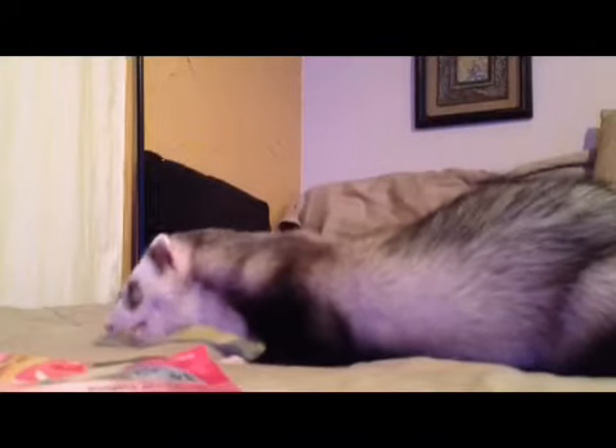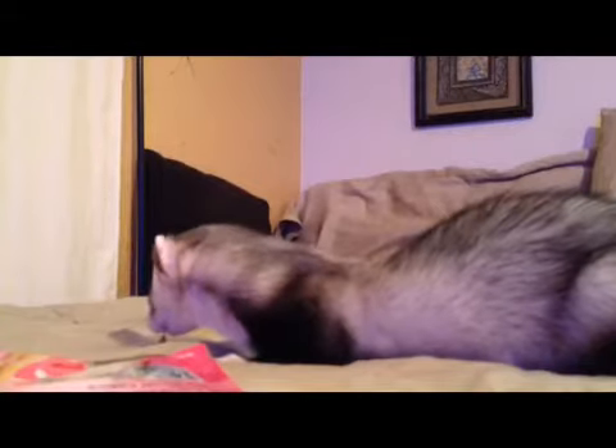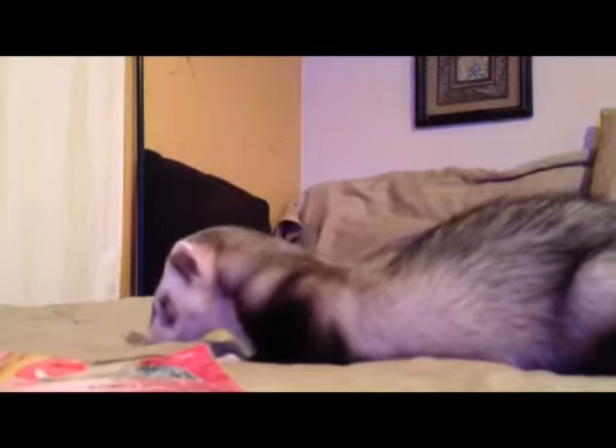Just to show you that Link is not the only ferret that will do tricks, I'll get Zelda too. I grabbed Zelda — she was exploring. She loves treats too, but these treats are the only ones she loves. She doesn't like raisins — she'll just store them and won't ever eat them again.